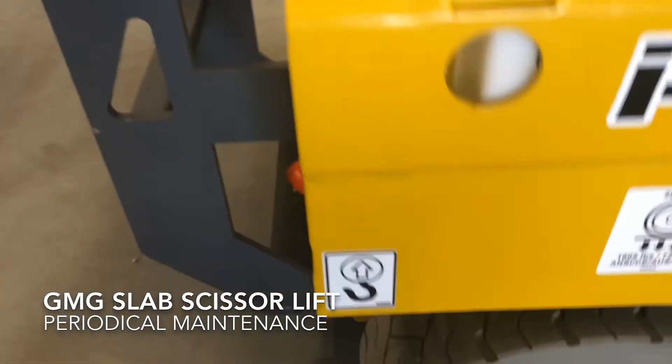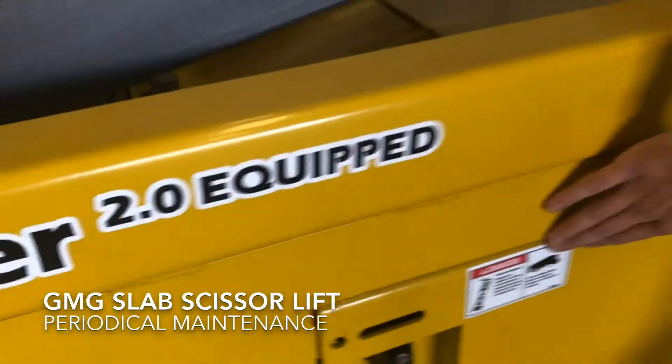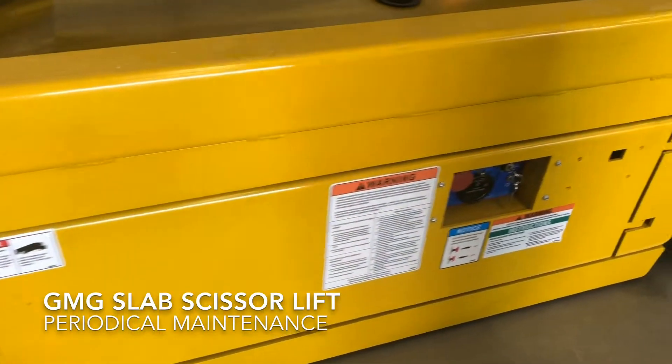Any decals eligible for lifting, tie down, safety, or any reason — if they're illegible, they need to be replaced.